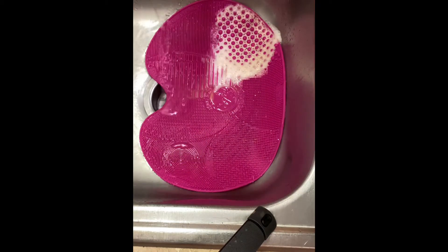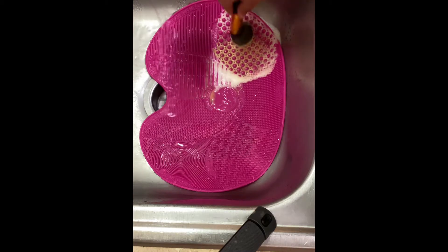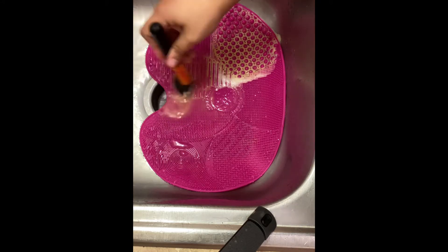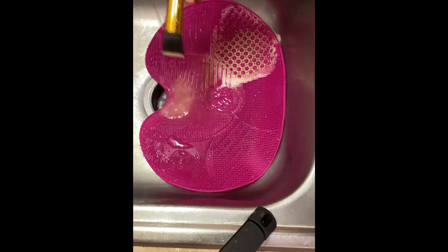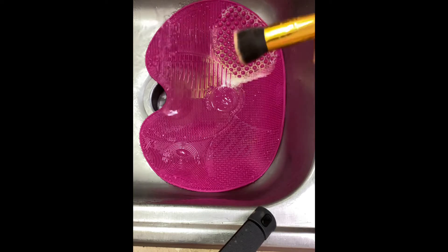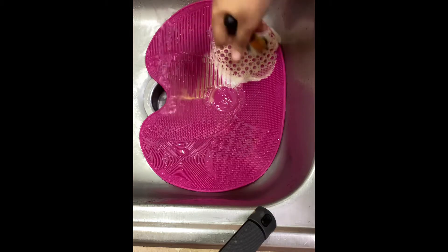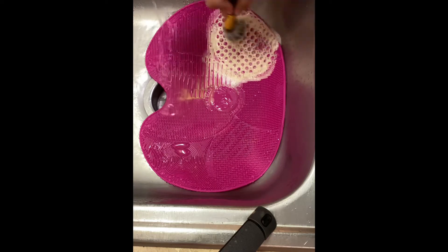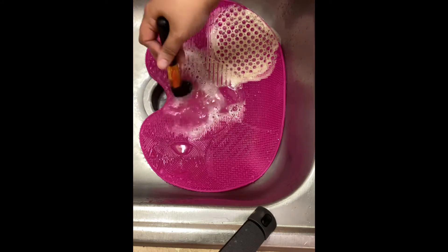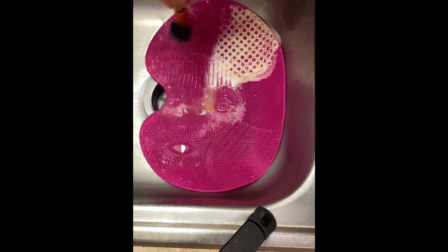Do y'all see the dirt? Lord have mercy — just getting the brush wet before going into a cleanse and rinse. Still dirty — back at it again. You basically just repeat the cycle if you feel your brush is still dirty. Cleanse, and then use the refined section when you're satisfied it's clean.